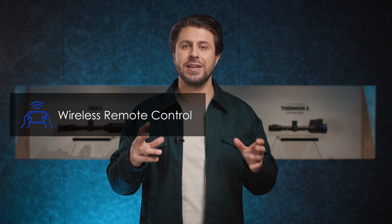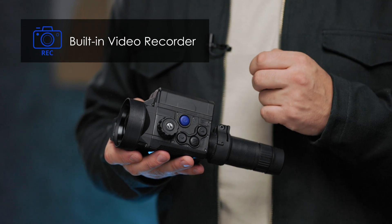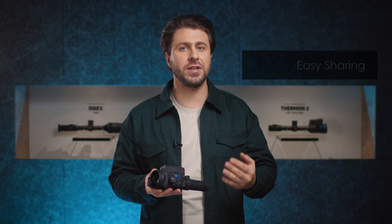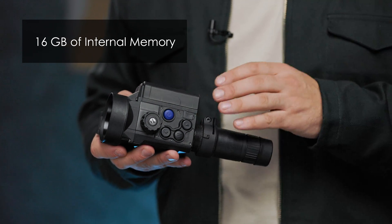To ensure full comfort of use, we also include a wireless remote control which can be easily attached to the rifle and mimics the control panel. Another great asset for filming or taking photos of once-in-a-lifetime experiences is the built-in video recorder. One press of a button captures footage that can be shared easily with friends, and 16 gigabytes of internal memory provides many hours of recorded files.